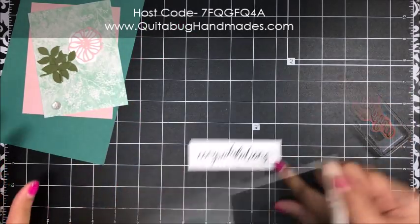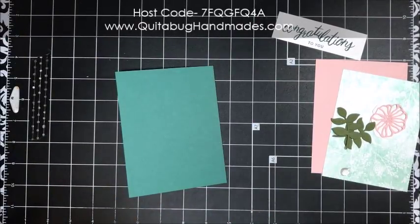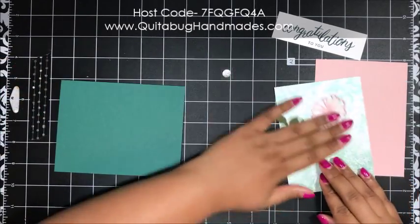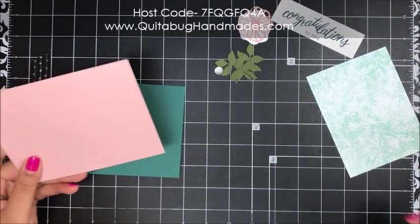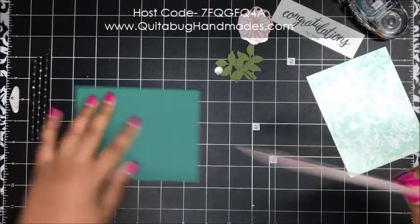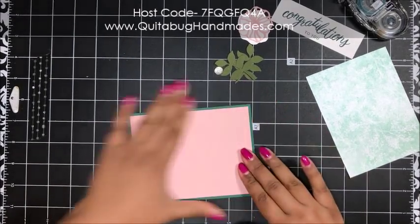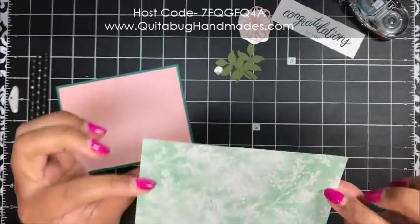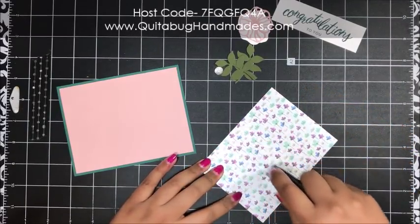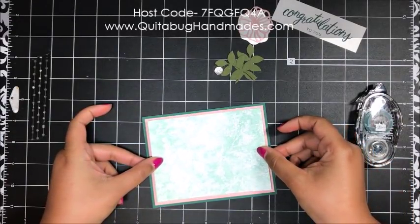That looks really good. I'm going to fold my card over — you can crease this with just your finger if you don't have a bone folder; you don't have to have one. Now I'm taking this piece of Powder Pink cardstock and adding it to my Tranquil Tide card base, centering that up. I love this Frosted Floral designer series paper — everything has a pearlized look. When using Snail adhesive, press down firmly since a light hand sometimes doesn't attach to that pearlized finish.